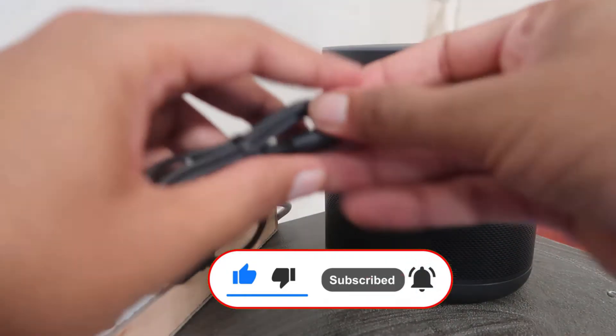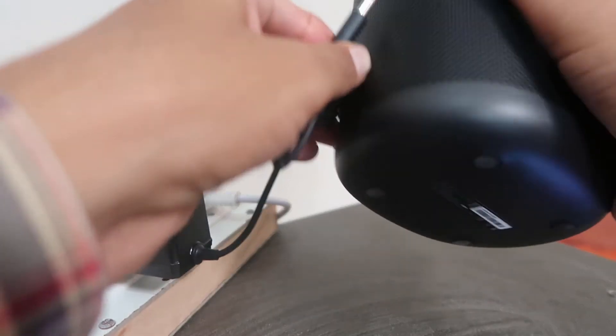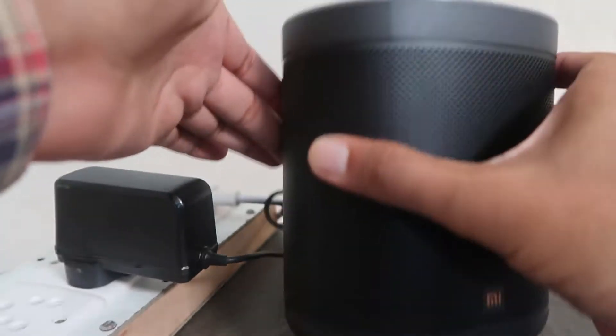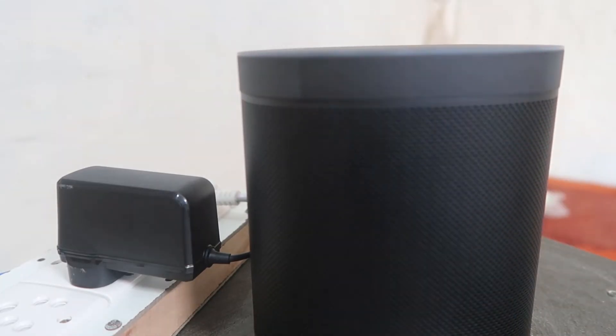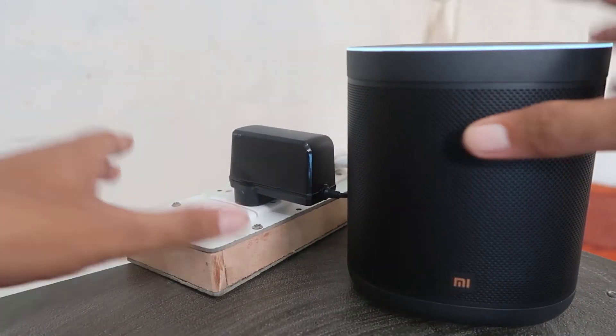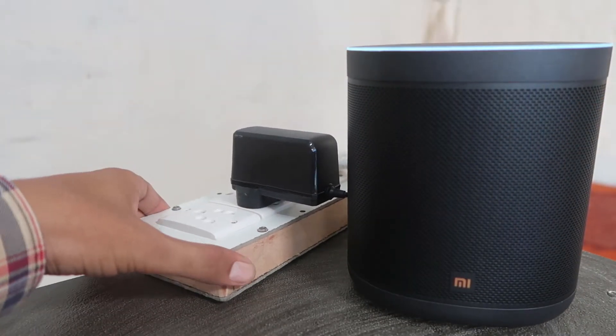As you can see, I'm just powering up and inserting this tube-style charger into the speaker port, and it will start blinking the LED light. That means it's right now in pairing mode and ready to pair.